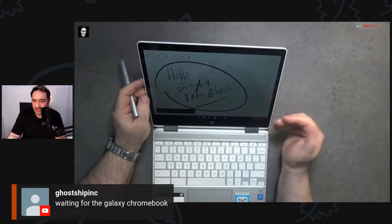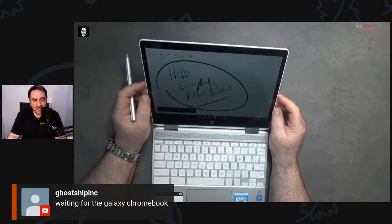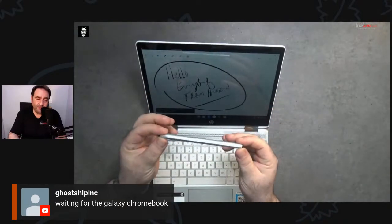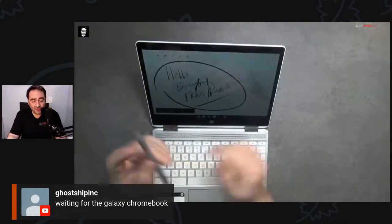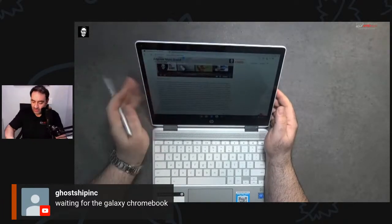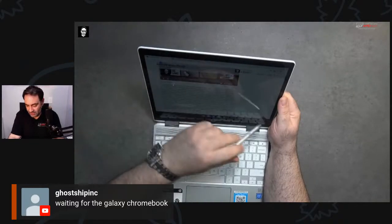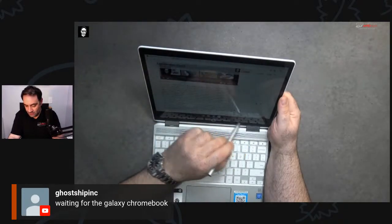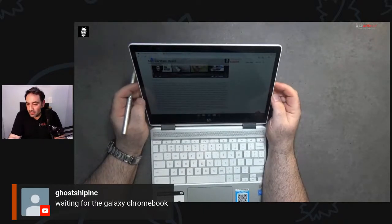For those joining now — this is the HP Chromebook x360 12b, just released by HP. You can buy it on Amazon or HP.com. The pen should be available now — $59 as a separate accessory. I like that you can take notes with handwriting recognition. Let me try using the pen to navigate. I haven't used a Chromebook in a while so let me figure this out.